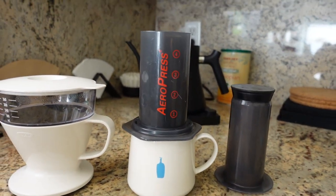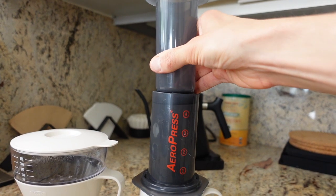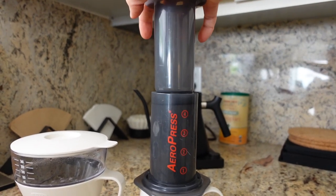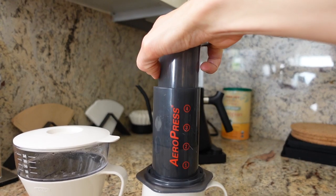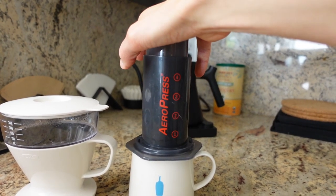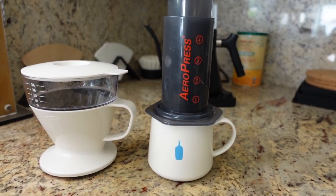I should point out that the AeroPress is a terrific alternative for much the same purpose. Fill it up, put the plunger in, and just wait — then when it's ready, press the plunger down and you've got your coffee. It's only ever so slightly finickier than the OXO, but the plunger gives you much more control over extraction time. You aren't solely reliant on gravity to pull the water through, so you can grind coarser or finer and still get the same optimal extraction time for the coffee you're using.